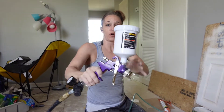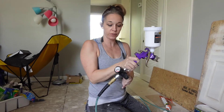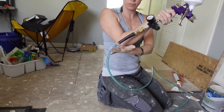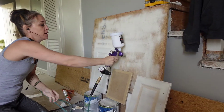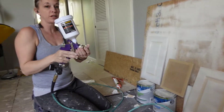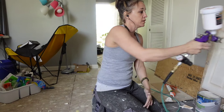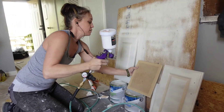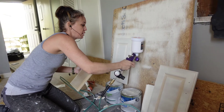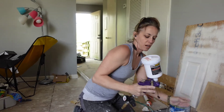Here's this spray gun we got from Harbor Freight. I think it's like $15 and it hooks up to your air compressor and air hose. You fill it up with paint and you can test it out, see how it works and how big you want the spray pattern. This thing turns — right now it's set to spray down, and then you can flip it to spray sideways.